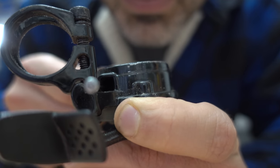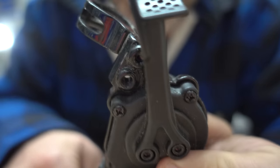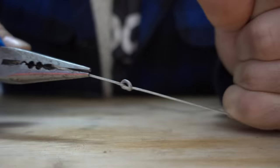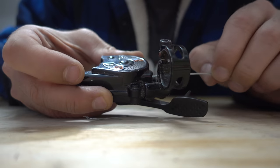On the end of a shifter cable you'll find this little nub, which keeps it retained inside the shifter. If you're in a dire situation where you need to make do without one, you can tie a knot at the end. You'll definitely need pliers to get it tight enough, and it may take some finagling, but it's better than nothing.